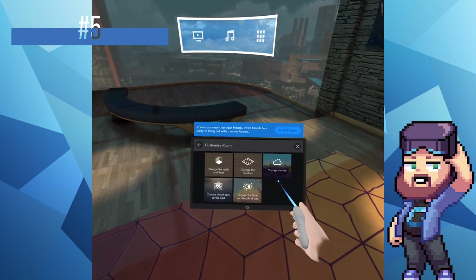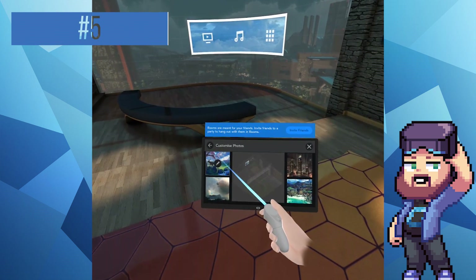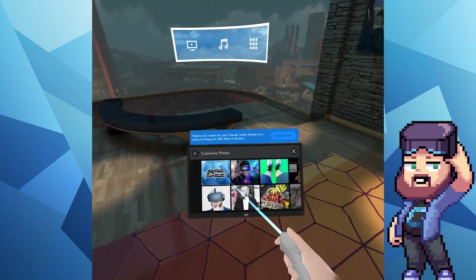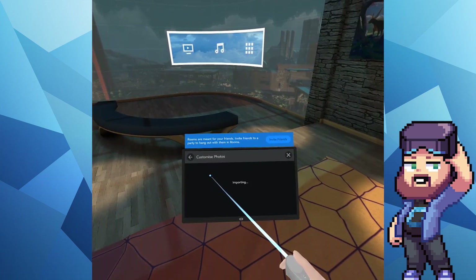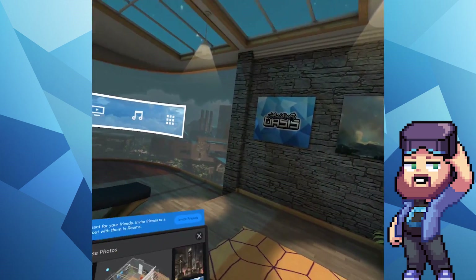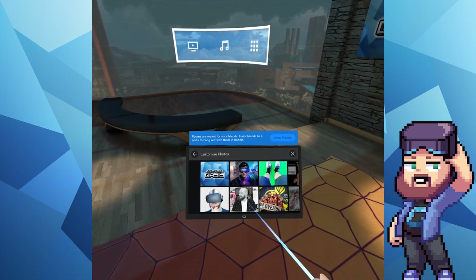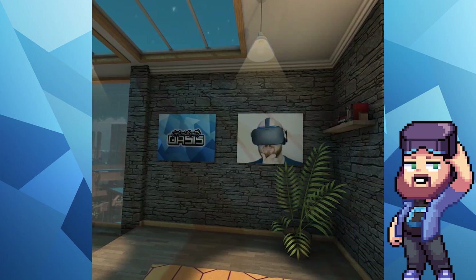Number five: personalising the pictures in your Oculus room. If you want to make your Oculus room more personal — so when you invite people over it has pictures of you or things dear to you on the walls — all you need to do is make sure those pictures are added to your Facebook profile and set to public. Once that's done, go into Oculus Rooms, press Customise, click on the pictures, and select one from your library to display on the walls. I've decorated my own Oculus room with some logos and pictures from the channel.